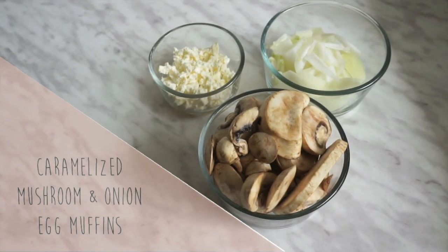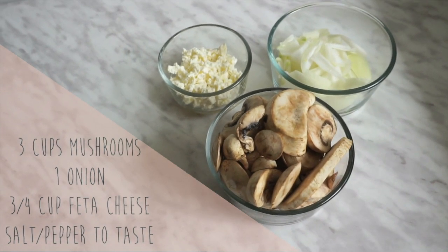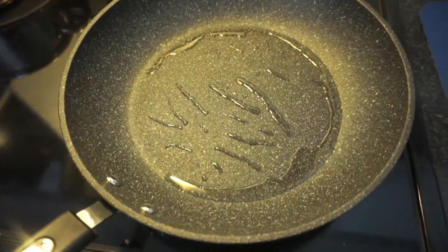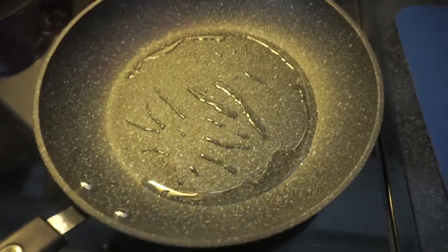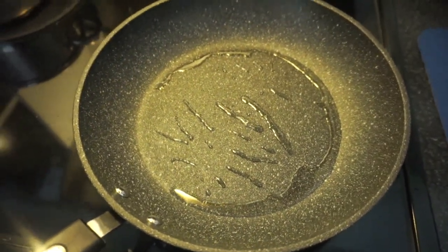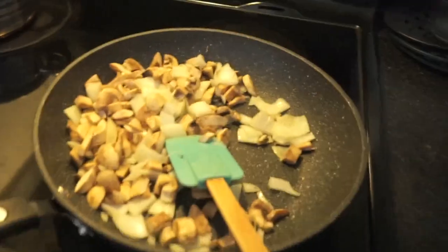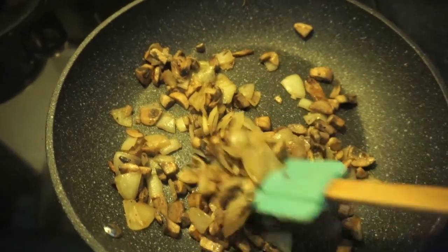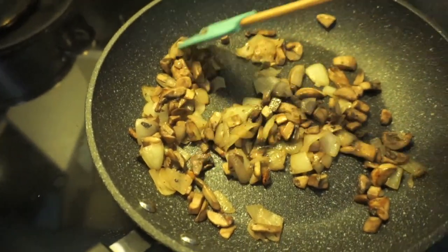The last one is a caramelized mushroom and onion egg muffin. This one is really good and savory but it is going to require a little bit more prep work. We're gonna heat up about a tablespoon of olive oil over medium heat. My grade 9 foods teacher taught me a trick to test if the pan is hot enough — you just sprinkle some water on it and if it sizzles, then it's hot enough. Then to the pan, add in all of the onions as well as the mushrooms. We're gonna cook this on medium heat for about 10 to 15 minutes until the onions and the mushrooms turn a nice golden brown color and become nice and caramelized. When they're done, just let the mixture cool for a little bit before you assemble.